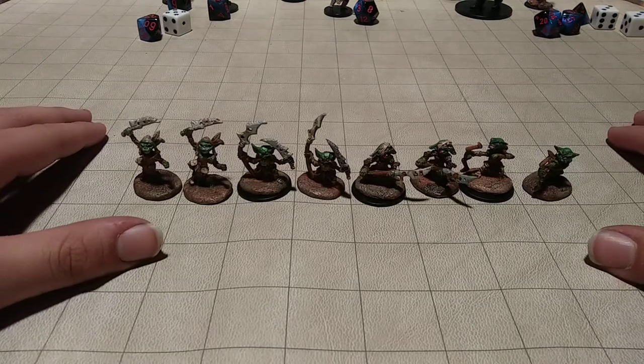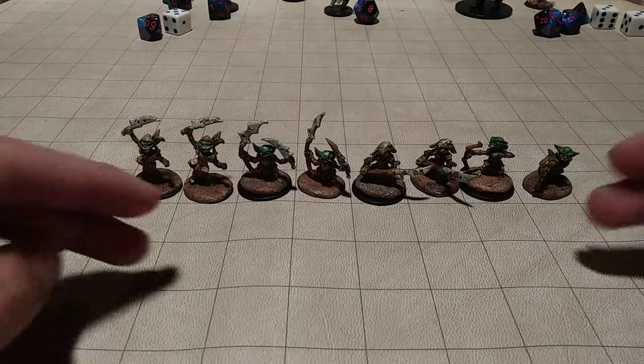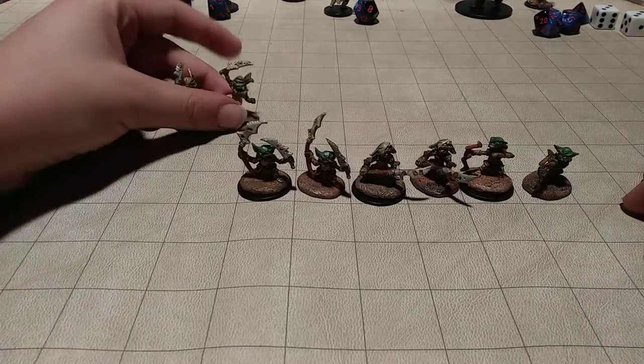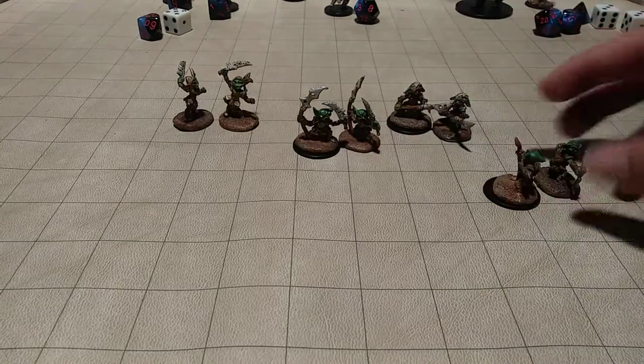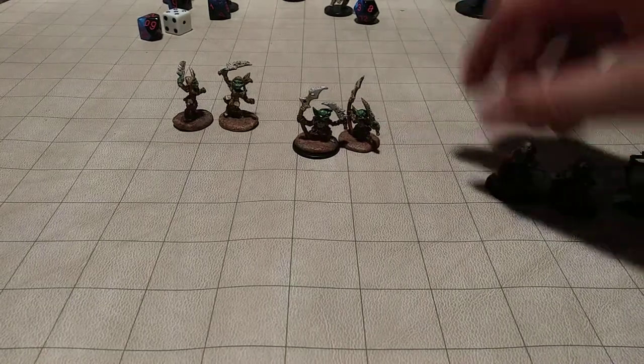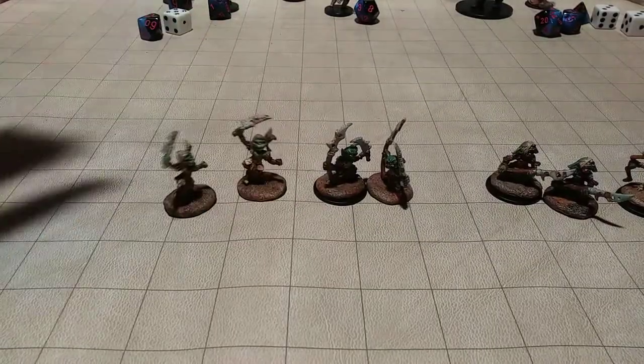Today we will be reviewing the Reaper Bones Goblin 4-pack. I bought two of them, so I have two of these guys, two of these guys, two of these guys, and two of these guys. So two Archers, two Spearmen, two Goblins with a sword and a spear, and two Goblins with swords.